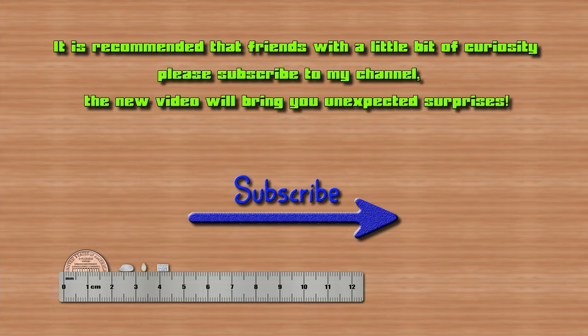It is recommended that friends with a little bit of curiosity please subscribe to my channel. The new video will bring you unexpected surprises.